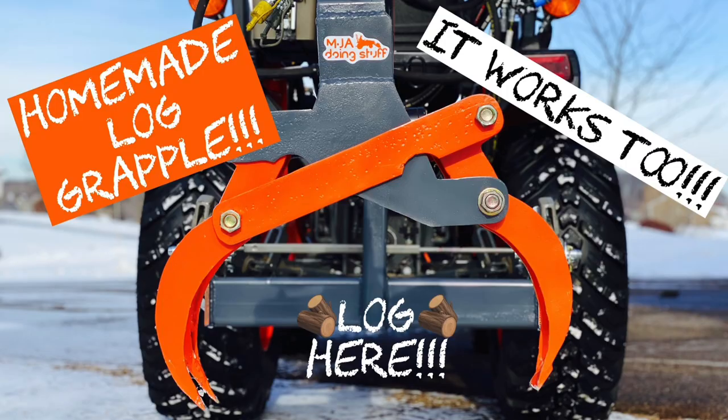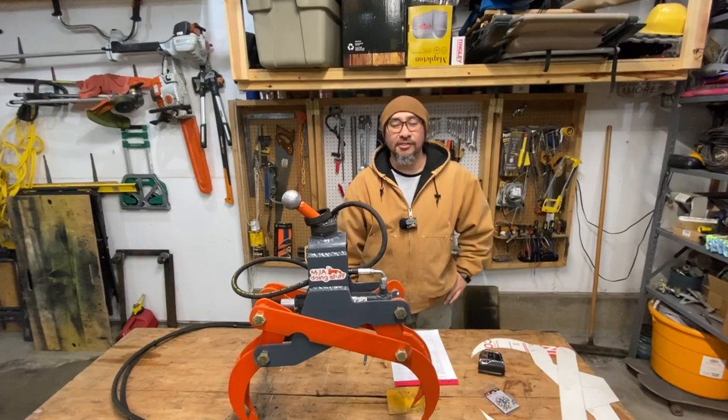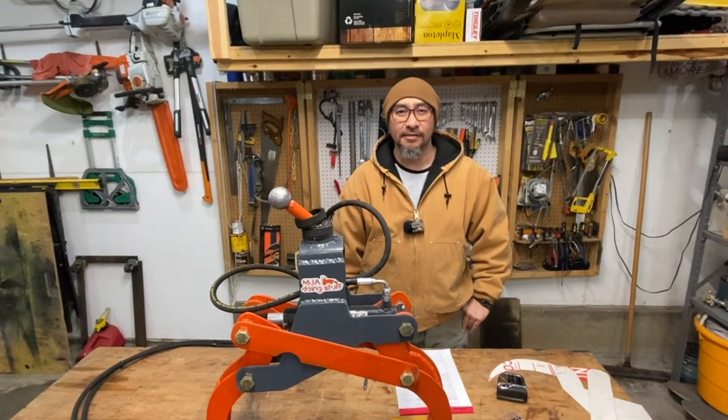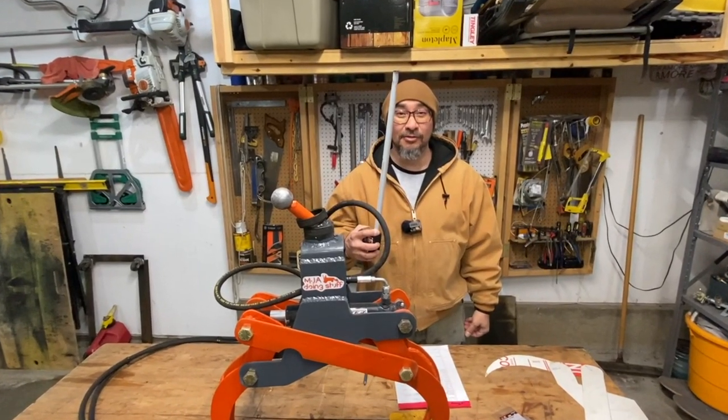Recently we made a video on the three-point log grapple, and a few viewers wanted more details on the dimensions and asked if I had any drawings. Unfortunately, I didn't make any separate drawings — it was a make-changes-as-I-go project. I'm not great with computers either, so I don't know how to make files I can share. We're just going to have to take a tape measure to it. Let's go.